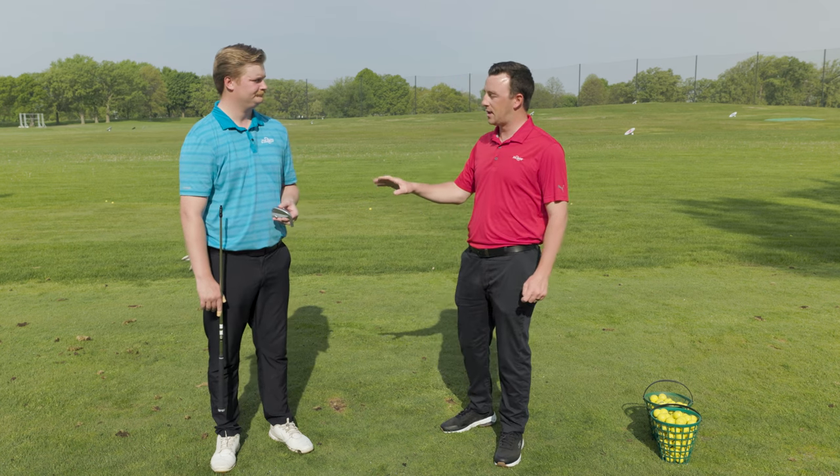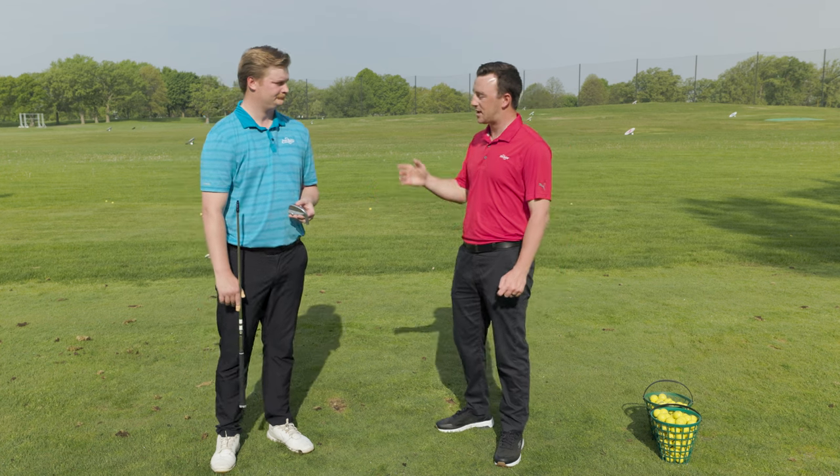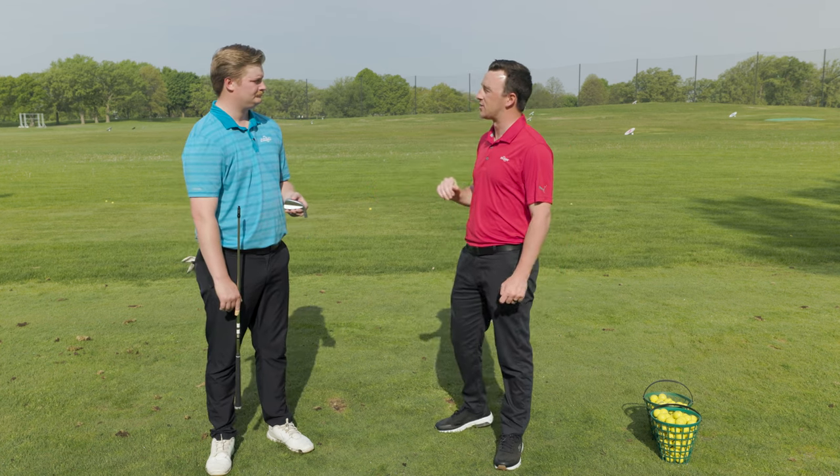We've got an i530 iron and the fitting components here. Jake, talk us through what that is and what it lets you guys do as fitters in a PING iron fitting.